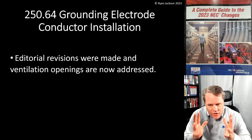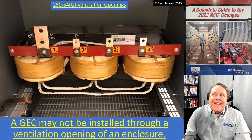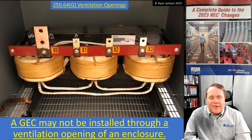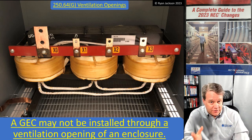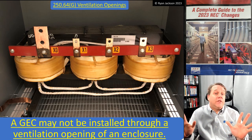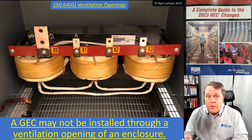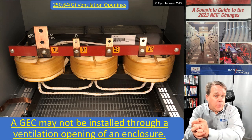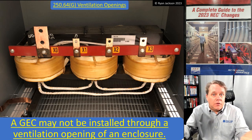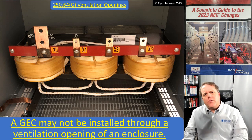The actual change in 250.64 is that ventilation openings are now addressed. A grounding electrode conductor is not allowed to be installed through a ventilation opening of an enclosure. If you're designing a piece of electrical equipment and you have ventilation openings, you put them in there for ventilation. So it makes sense that you can't plug a ventilation opening with a wire.